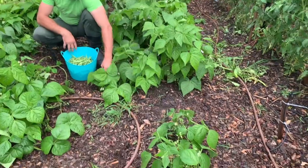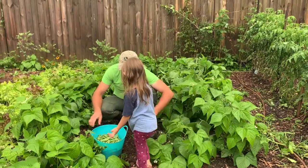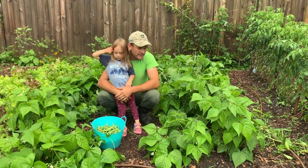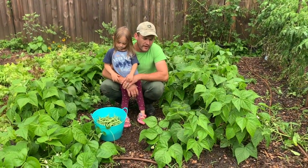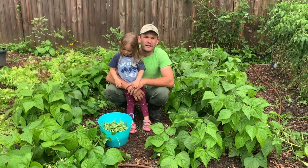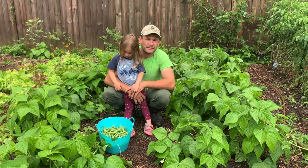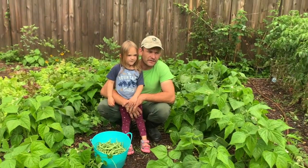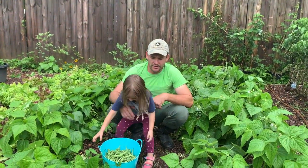I kept the seeds for about three or four years and was thinking about throwing them away. My wife sank them in water to see if they'd float or sink — some floated and we threw those away, but the ones that sank we put in the ground in a bucket and planted them out here.